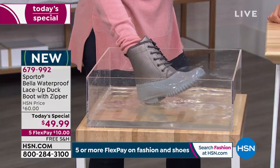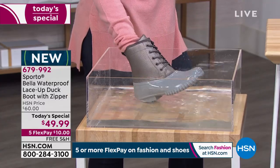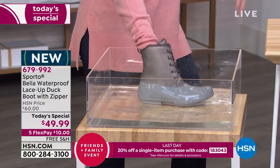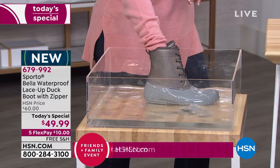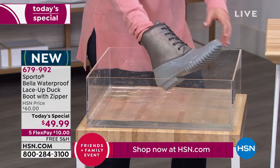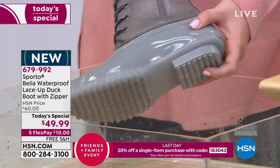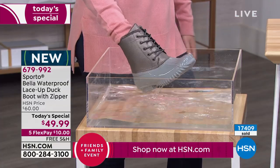This is a version of the original duck boot — what Sporto is known for, the OG that started it all. The updated look includes a double seal between the upper part of the boot and the outsole to ensure full protection. The waterproof shell goes all the way around — you can see your heel is covered and the Sporto branding is right there so you know this is the original.